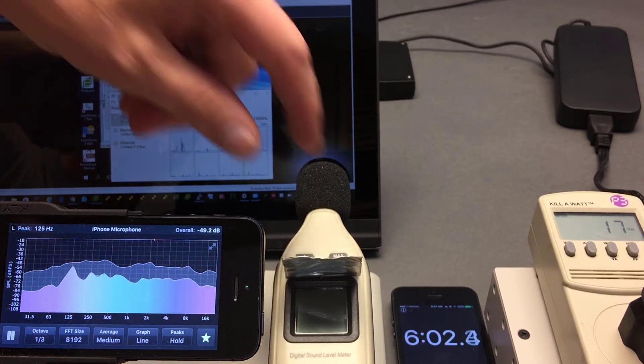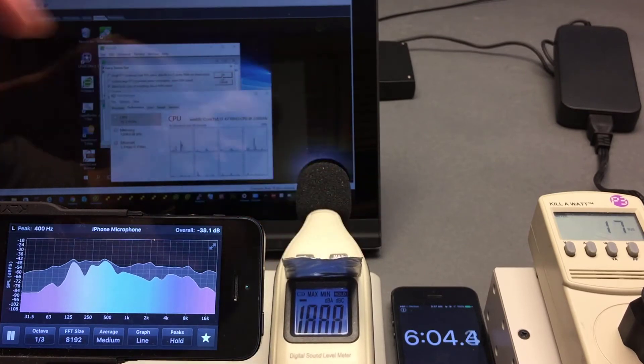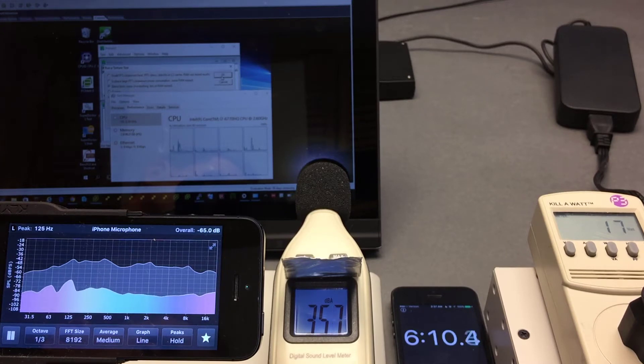Pay attention to ambient levels of sound and pay attention to the wattmeter on the right. It's about 35.7 for ambient sound.